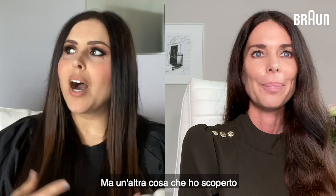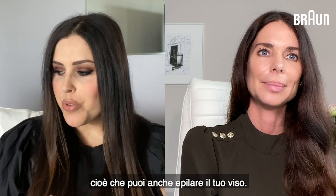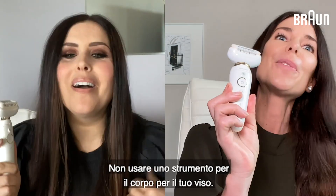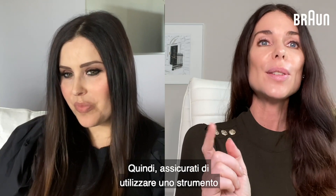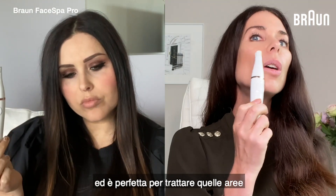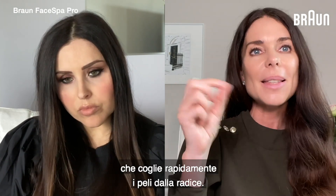Another interesting thing I found out is that you can also epilate your face. You can, but don't use a body tool for your face — make sure that you use a tool that's designed for the face. The Braun Face Bar Pro has a really nice epilator head that's sleek and perfect for treating areas which are slightly smaller and more delicate. Popular areas are upper lip, chin, jawline, and between the eyebrows. It's got the micro grip tweezer technology that plucks the hairs rapidly from the hair roots, so you get up to three to four weeks without any regrowth. You can also do the eyebrows — that's wonderful.